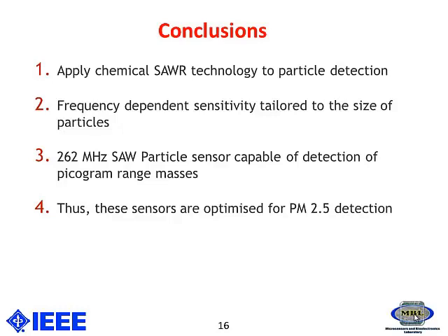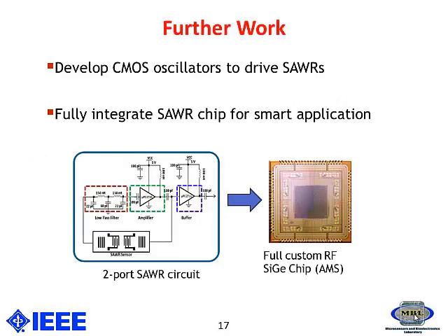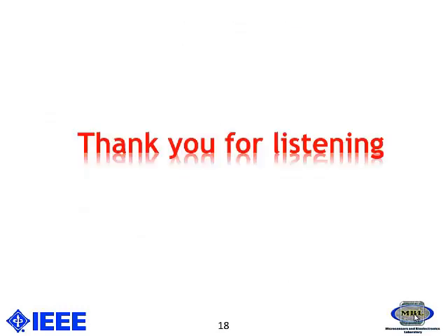These sensors are optimized for PM 2.5 detection. Further work is being carried out for developing CMOS oscillators and to integrate the SAW oscillators with CMOS in order to form a smart device. Thank you for listening. Any questions?